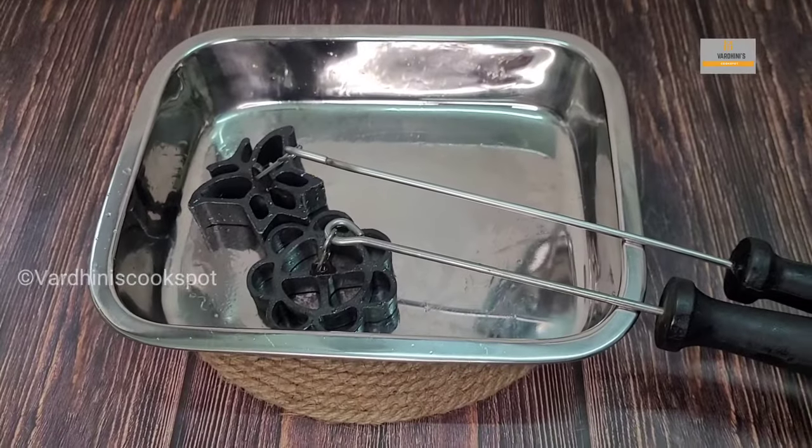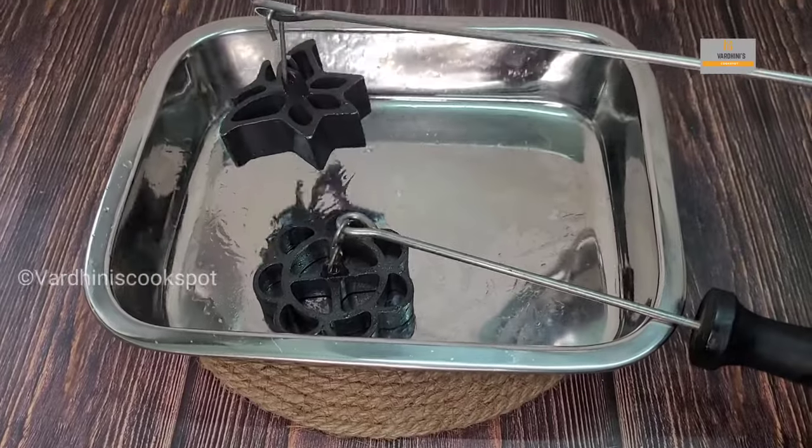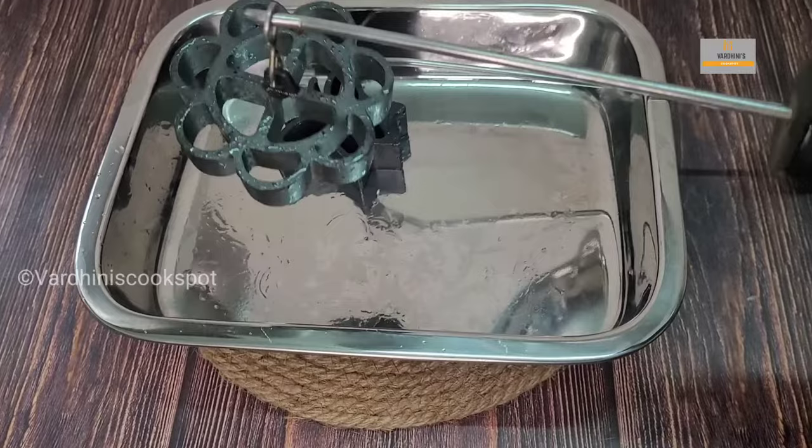Here is the achamuruku mold — this is the non-stick one. My amma usually applies oil onto the mold and leaves it overnight. You can leave it for at least a couple of hours before making achamuruku.